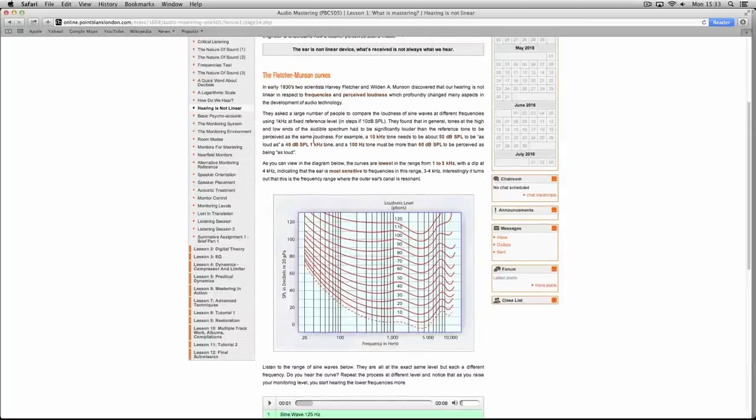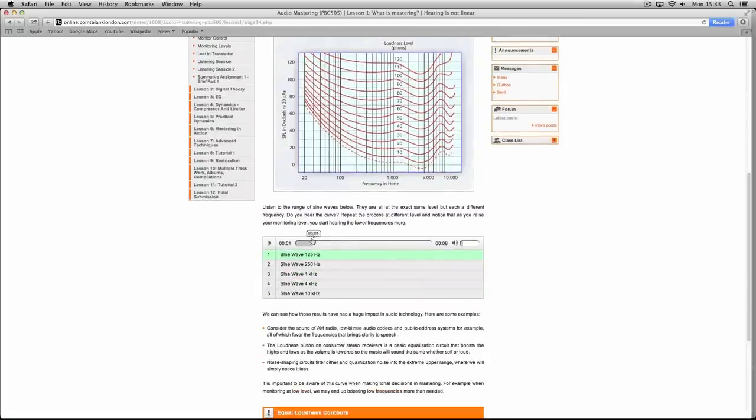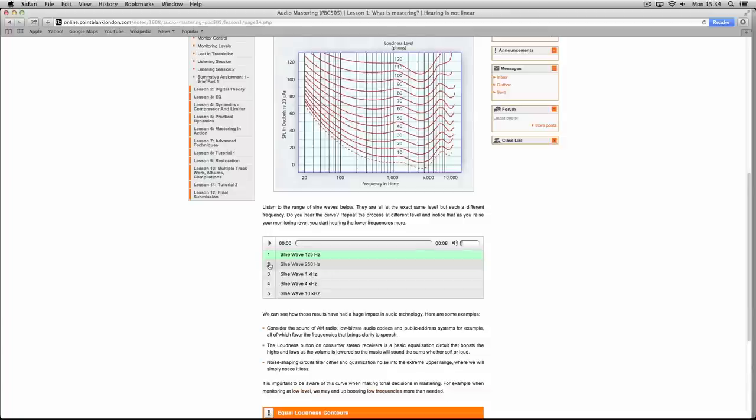This curve comes from the mastering course where we talk about it quite extensively. There's a little exercise here you can listen to. I'm going to play 125 Hz and keep it exactly at the same level. Be careful at home — play not too loud on your computers because it's going to get louder and louder effectively. Now 250 Hz — starting to hear it a bit more.